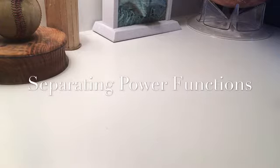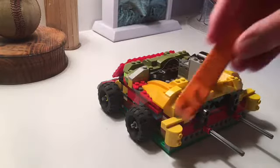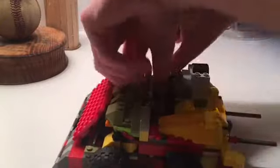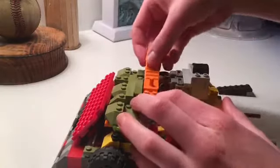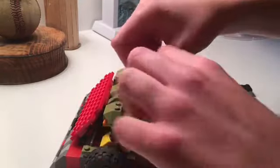Now it's time for another part of my video, which I like to call separating Power Functions. I have Blade Runner here showing what to do, and all you'll need is a brick separator. On the battery boxes — I'll just take off this top armor piece — you take the brick separator and put it on like this, and boom, I have separated the receiver's cord from the battery box. It works so well. Let me just put that right back on.